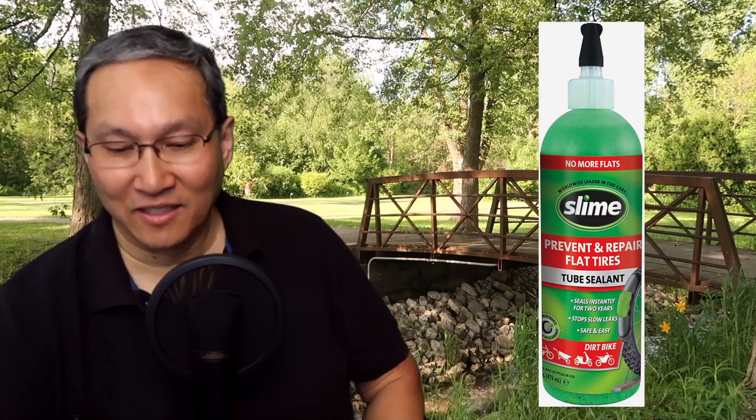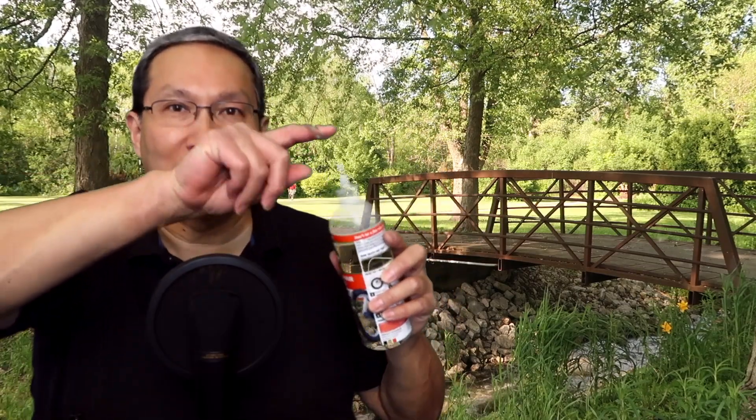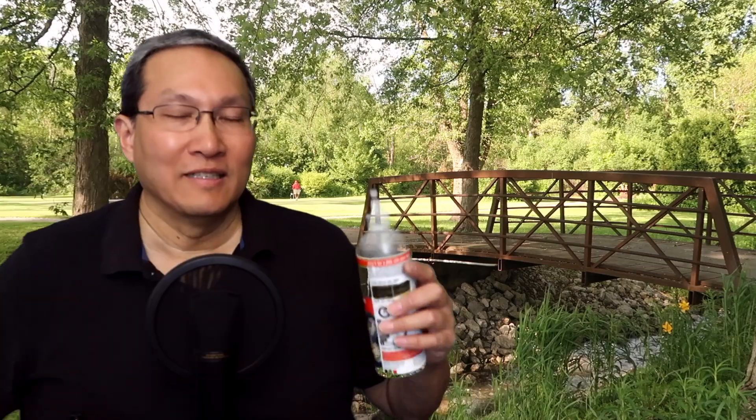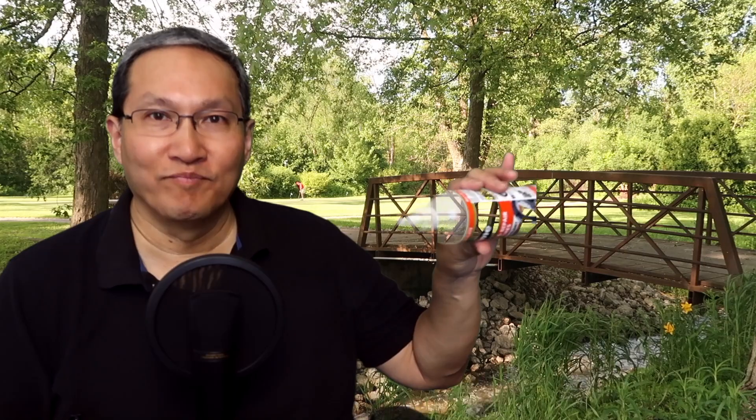It's going to be hard to show this because I use a green screen — the slime bottle is green so it basically disappears. But there's this tube; you put it into the valve and pump in four to eight ounces of slime. I put in eight ounces in the front tire, put the valve back on, and started pumping up the tire. Then I rotated the tire a bit to try to distribute the slime, but it doesn't really spread well enough unless you ride it.